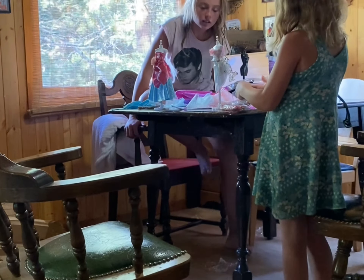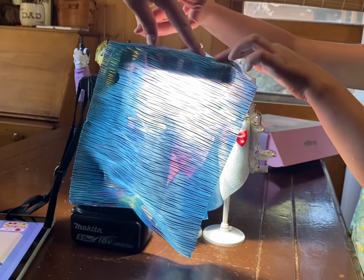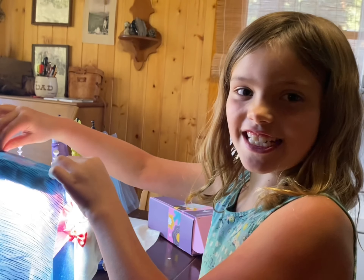What if I took this butterfly and I glued it onto this bone? Are you ready for the big reveal? Let's see who's our designer here. We're introducing — who is this? Rowan, the designer.